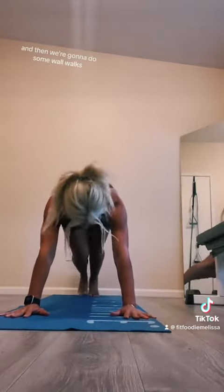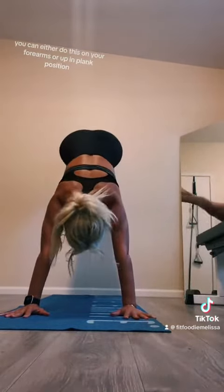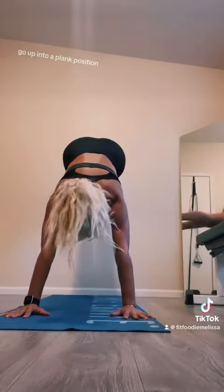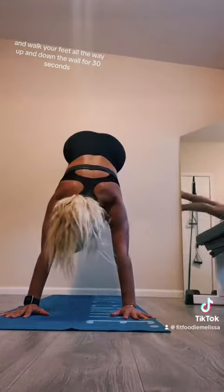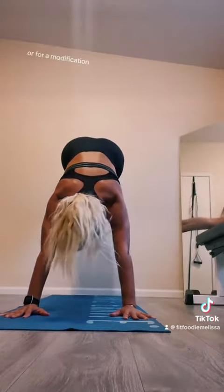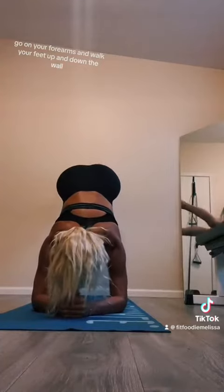And then we're going to do some wall walks. You can either do this on your forearms or up in plank position. For a little bit more advanced, go up into a plank position and walk your feet all the way up and down the wall for 30 seconds. Or for a modification, go on your forearms and walk your feet up and down the wall.